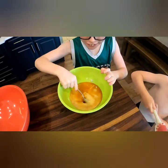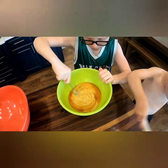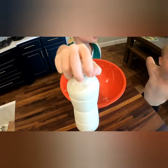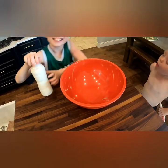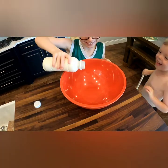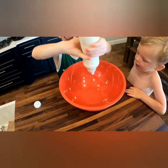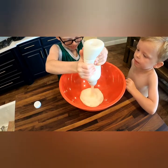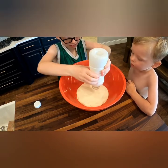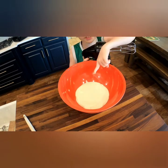Now we're gonna stir it. We're gonna do all the whipping cream in the big bowl. Now we're gonna blend it until it looks like whipped cream.